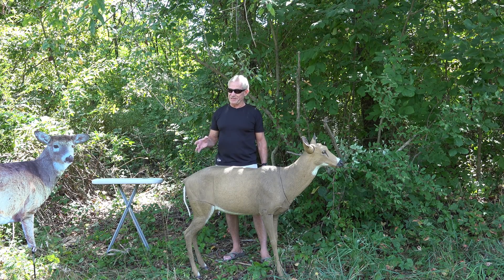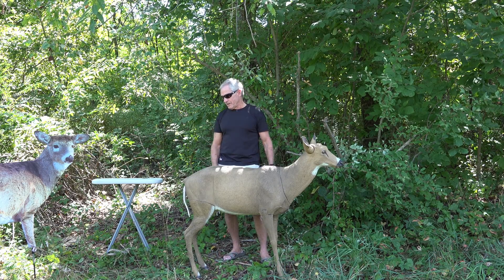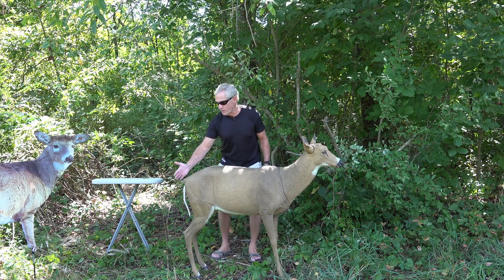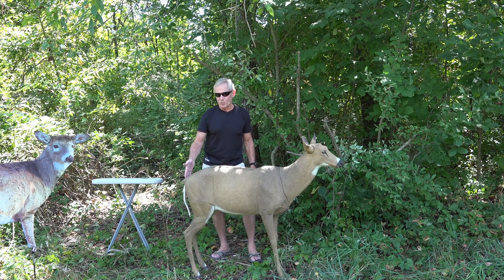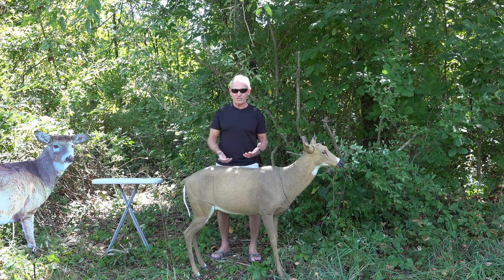The tail wagger is absolutely awesome. You have to cut a big hole in the bottom to put it on. These decoys also come with just a tail, and you can have it down, at an angle, or however you want — but typically down is what you want, because a tail down signals the deer is in a calm state of mind.